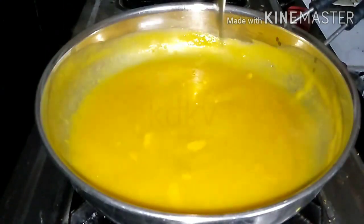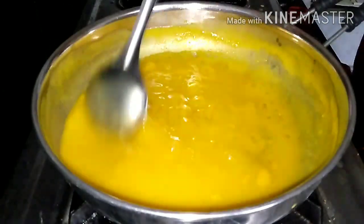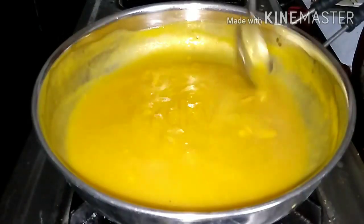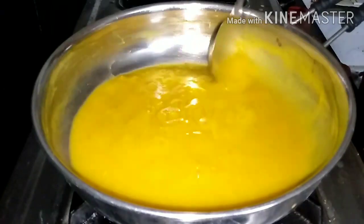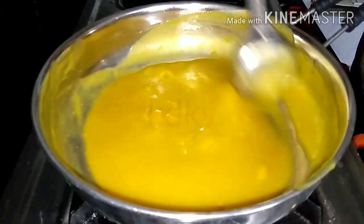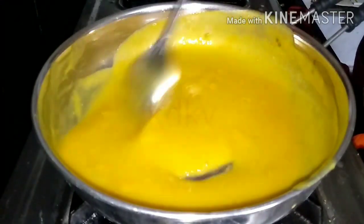I have one cup of mango — it is about 3 to 4 spoons of mango. You can use it on high flame. Let's start with mango puree and mix the sugar in high flame, then mix the sugar in the middle.